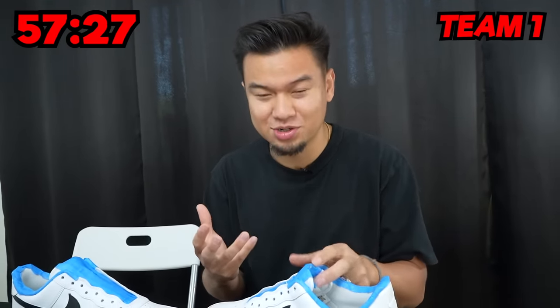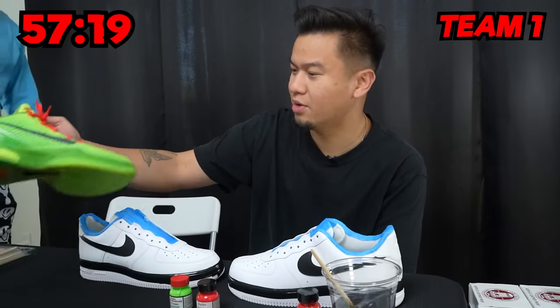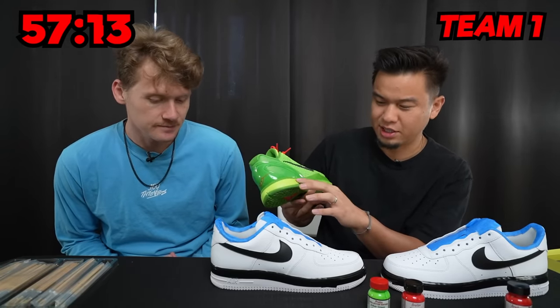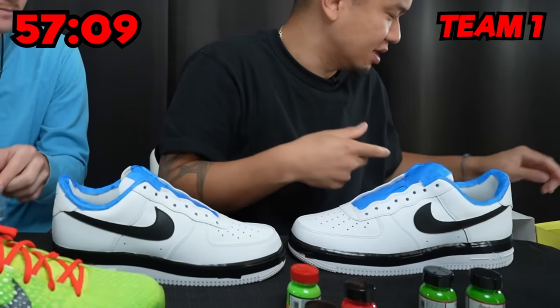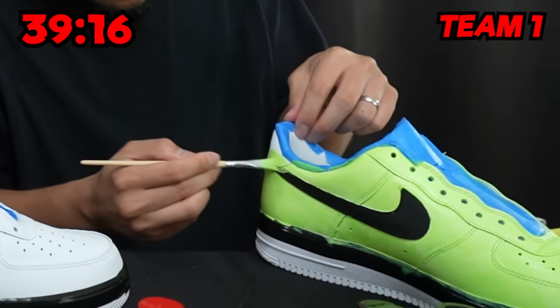I'm just going to take out all the reds — the red is just the laces. I'm going to leave the sole white because it will add a lot of cool texture, and it's hard to do the two-tone when it's already masked. So I'm going to paint the whole shoe this color first. I noticed one of the swooshes looked red, but it turns out it was actually black.